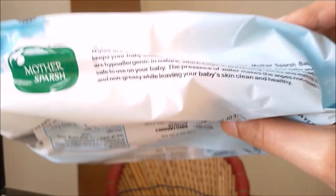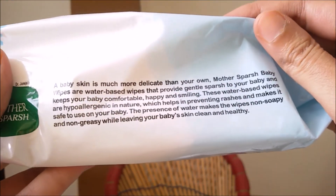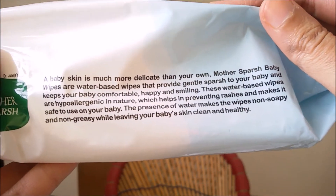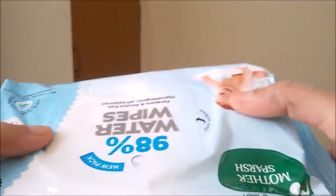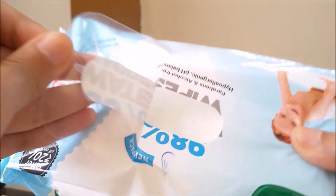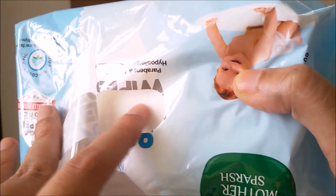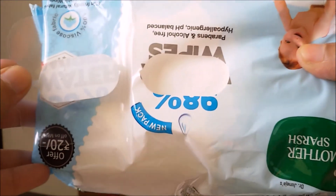Let's see what is written over here. You have to open it from this side — and here is the wipe. So let's get back to the video.